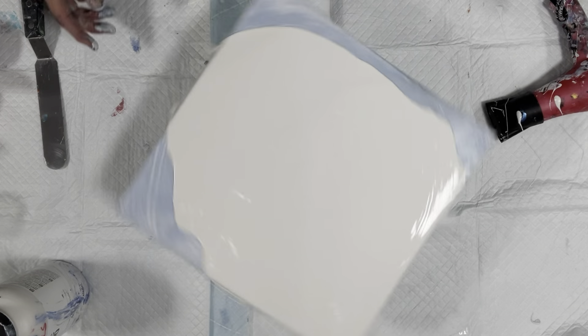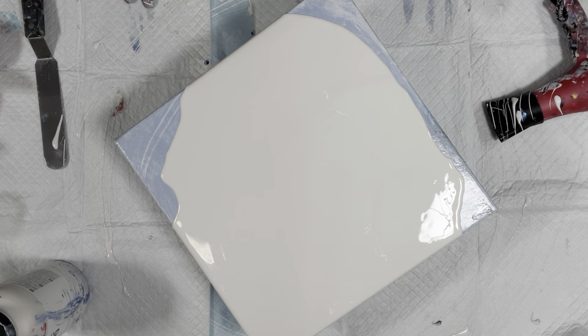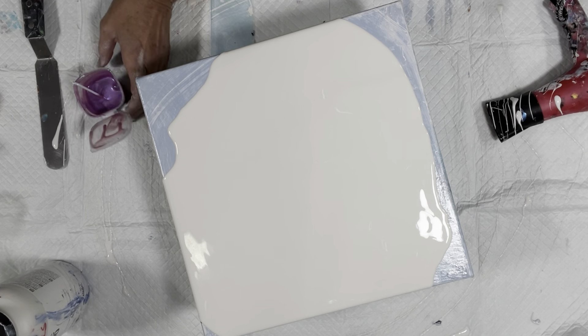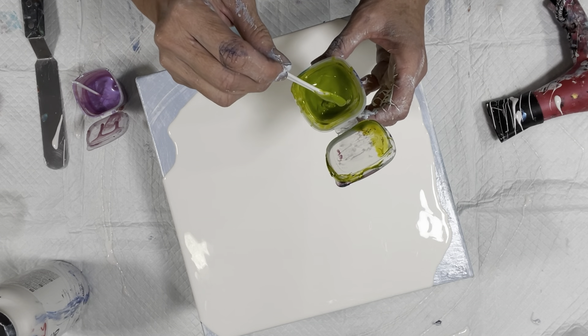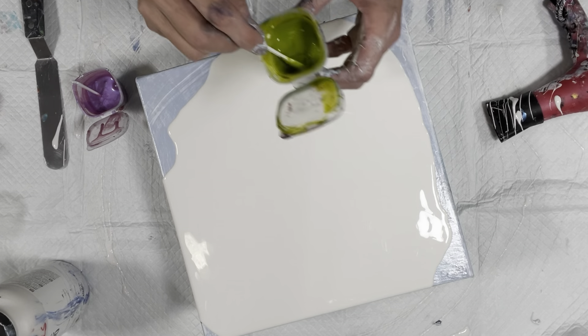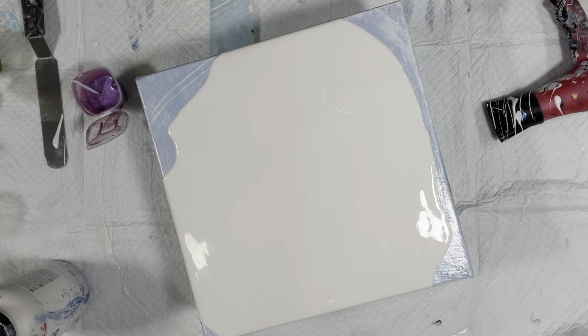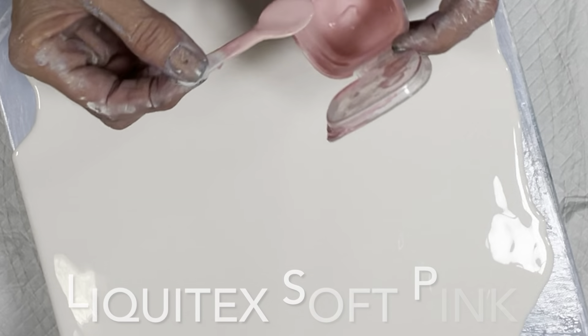I'm gonna try and not use too much paint. Which way do we want to go? I guess it doesn't matter. I'm gonna add pinwheel. And I'm adding — this is golden green gold — so we're gonna make a flower. I hope that'll be pretty. I'm going to put just the littlest amount I possibly can, very little. That's it. And then the caramel drizzle.